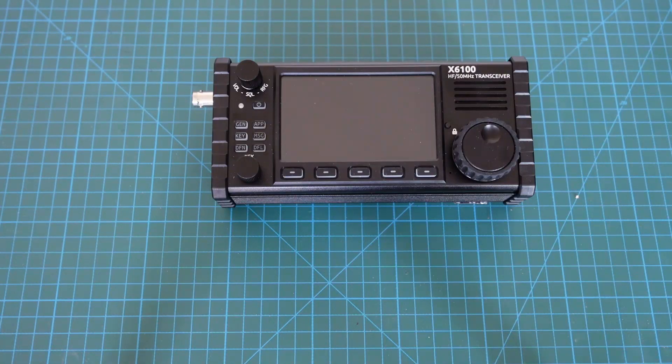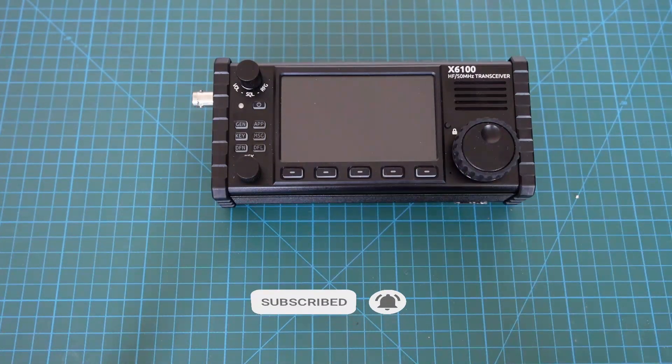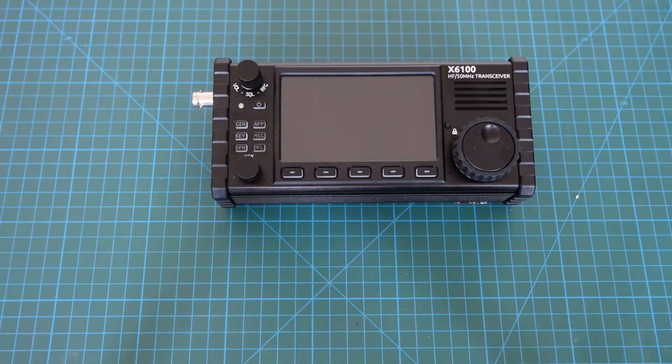Grüß euch, DO1FS von Funkfieber. Heute werden wir den Xiegu X6100 Frequenz erweitern. Der kann schon von 500 kHz bis 55 MHz hören, aber nicht senden von Werk aus. Das ändern wir heute – wir werden die Frequenz erweitern, sodass wir auch in dem Bereich komplett senden können. Das nennt sich bei Xiegu Full TX Mode, den aktivieren wir heute.